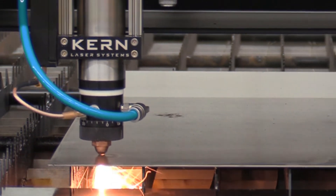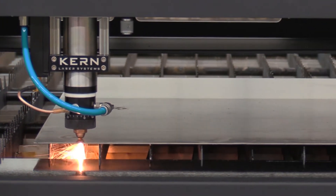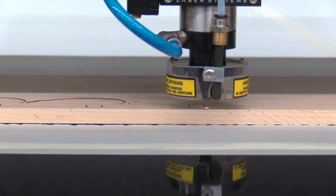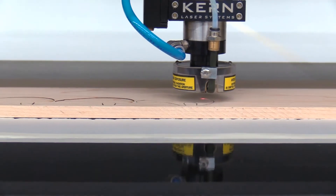One feature that makes the laser cell and OptiFlex system so versatile is the ability to change from cutting metal to woods and plastics in as little as two minutes.